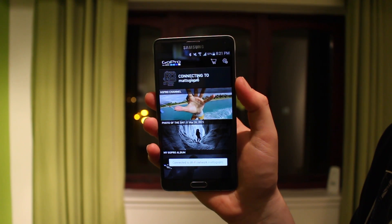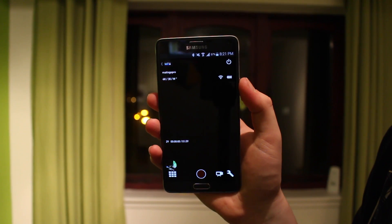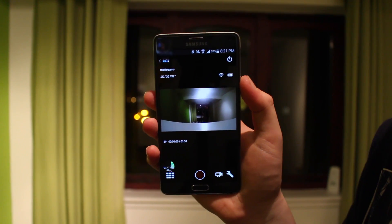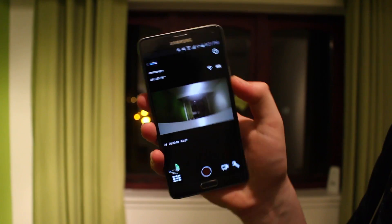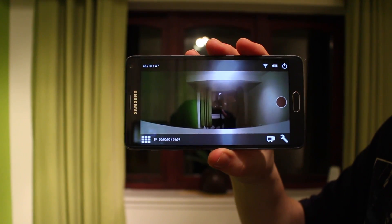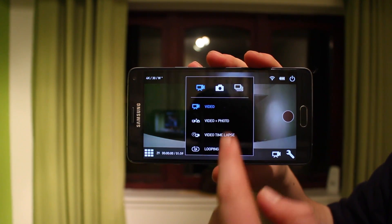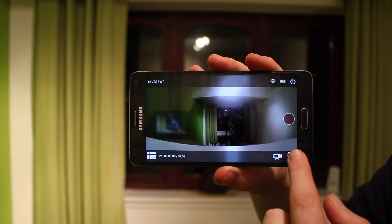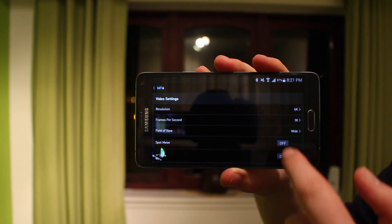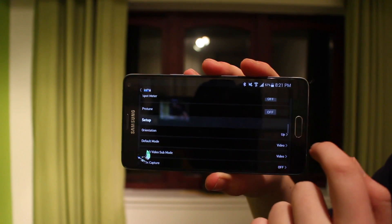I'd highly recommend using this since the GoPro Black doesn't have a proper screen on the back like the Silver Edition. As you can see, there's my live feed from the GoPro, which is really neat. It tells you the battery life, Wi-Fi mode you can turn on and off, and you can see all your modes — cycle through video and picture modes, go into advanced settings and change resolutions, focusing, megapixels, wide angle, and more.